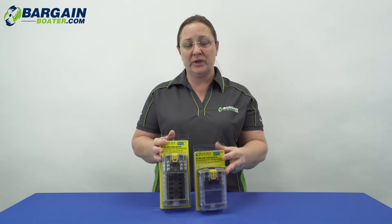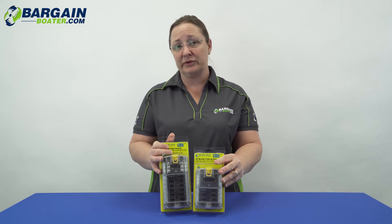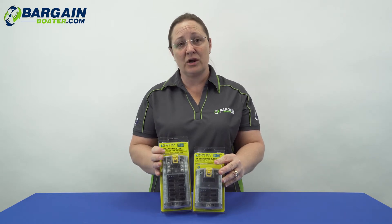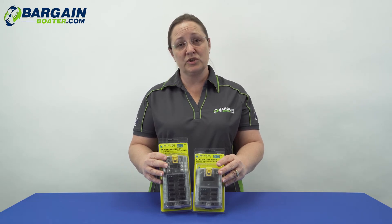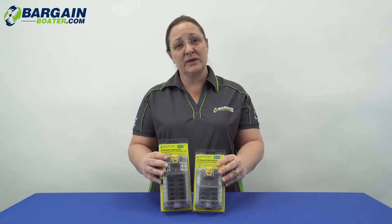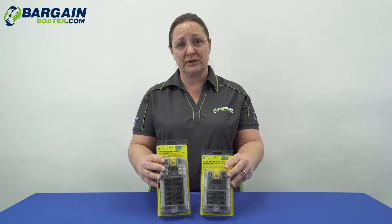If you have seen some of our other videos on electrical components, you may have noticed by now that we favor Blue Sea Systems products at our site. We have a service facility and we have found these to be really durable in the field, which gives us good warrantability. I like to make sure that you're picking a good quality product for your boat electrical wiring.